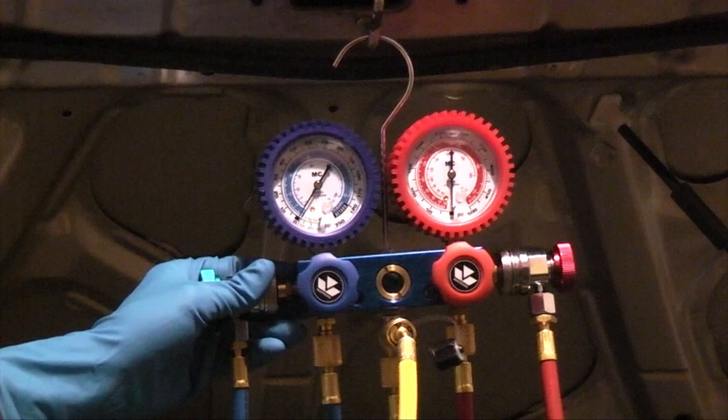Make sure to wear gloves and safety glasses when working on the AC system. Refrigerant can instantly freeze skin, causing frostbite, and can blind you if it gets in your eyes.